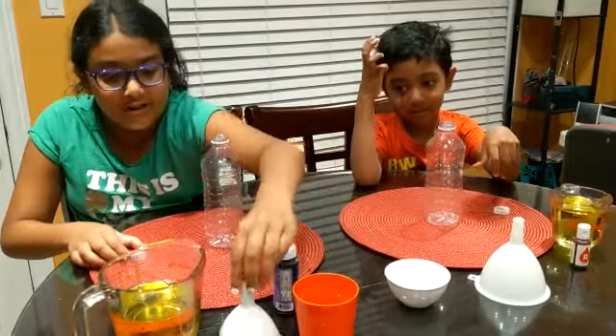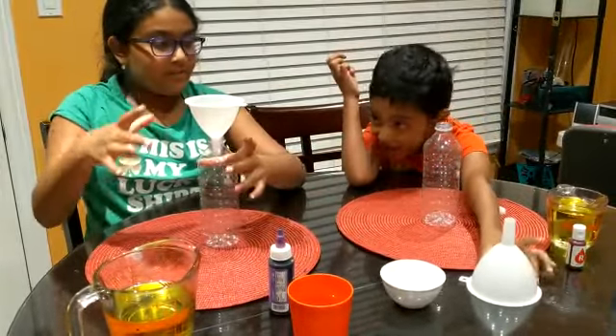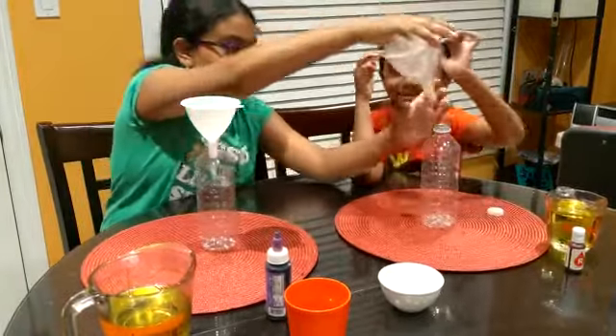First step, you grab the funnel and put it on top of the bottle. You can get it. There you go.